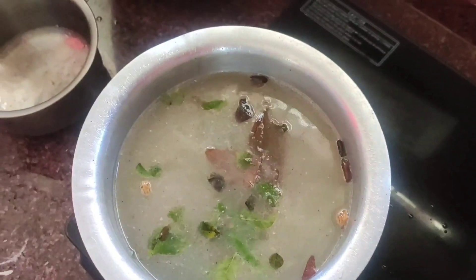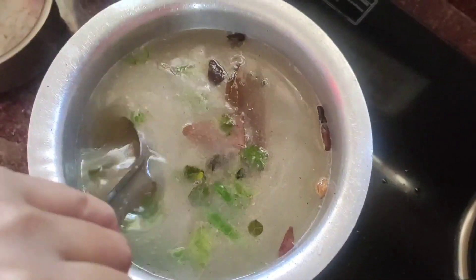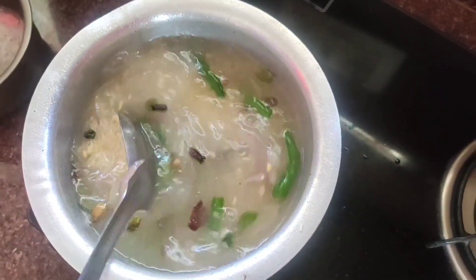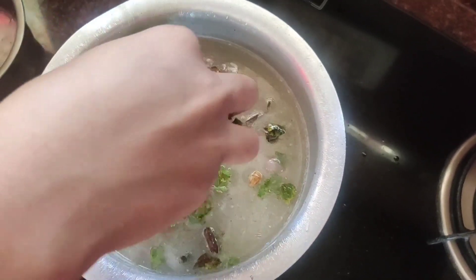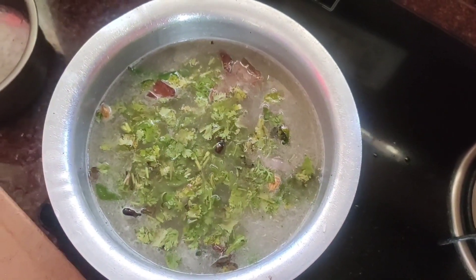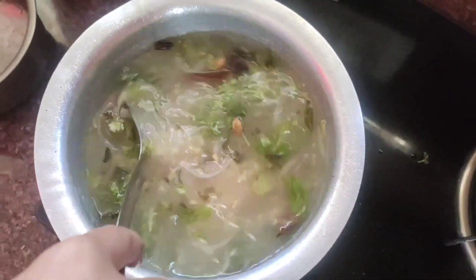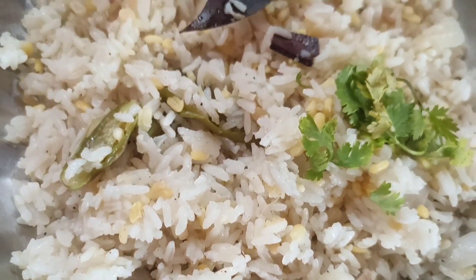I also want to add water in the bowl, and add salt in the bowl. I also want to add some sauce in the bowl. It is not necessary to cook the last dish. Let's mix it all up.